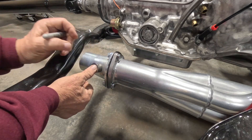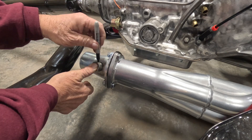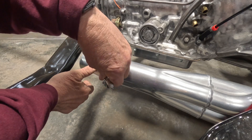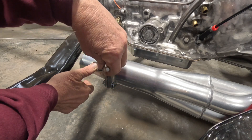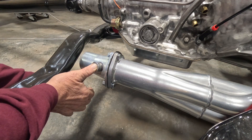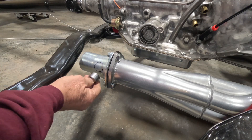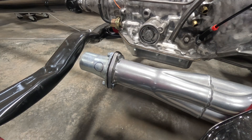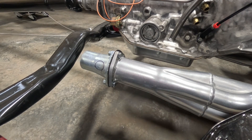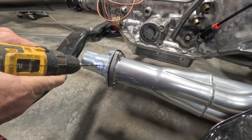It looks about right — it's not going to interfere with the bolts and that's about the right angle. I'll mark the other side, then I can pull those off and start drilling.